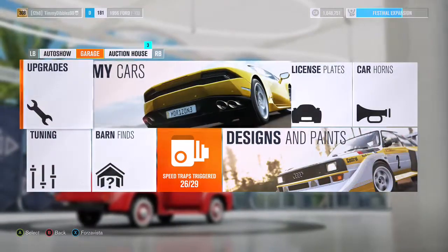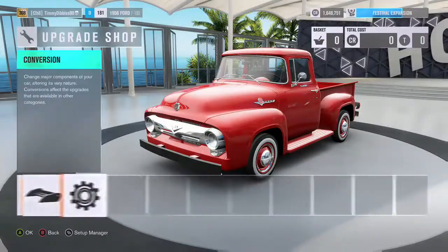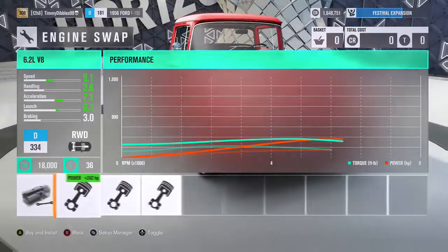We're getting that car, the truck that I won. We're going to be building it like I said I would. So we'll start off at conversion and see what we can do.